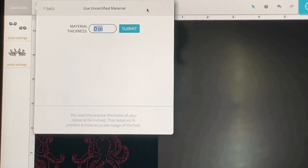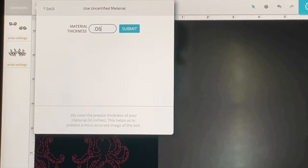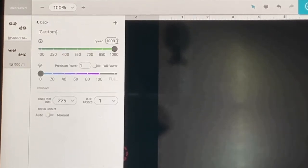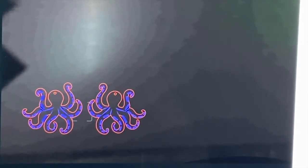Since Glowforge doesn't have 1/16 inch acrylic on its dashboard, I will have to put in the manual material settings on my own. I'm going to put in 0.06 as the thickness of my material, then put in the specialized manual settings: 200 speed and full power for our cut settings, and 1,000 speed at 50% power for our engrave settings. I'm going to manually set the focus to 0.06 just to be on the safe side, and then switch it so that it engraves first and cuts second. It will cut clean and not adhere back together because of the longer engrave.